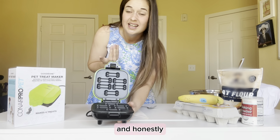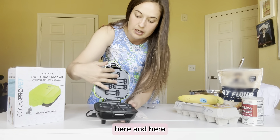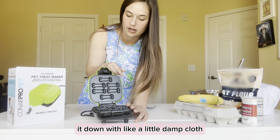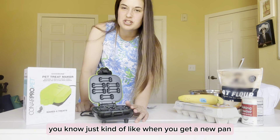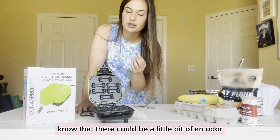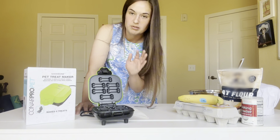I live in an apartment and you don't always have a lot of storage, so the compact size is a bonus. It has a non-stick surface on both sides, and when you first take it out of the package they recommend wiping it down with a damp cloth — just like when you get a new non-stick pan. When you first plug it in and use it, there could be a slight odor or just a little smoke, and that's normal with any non-stick surface for the first time.